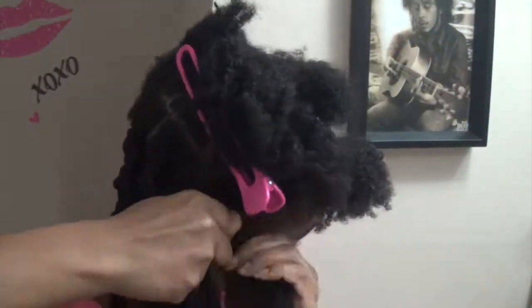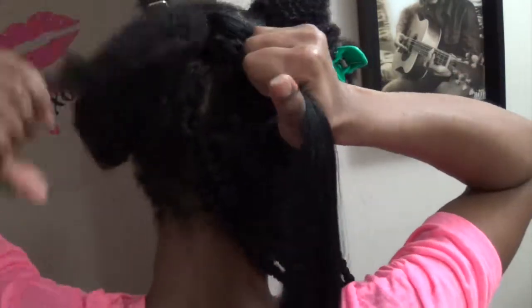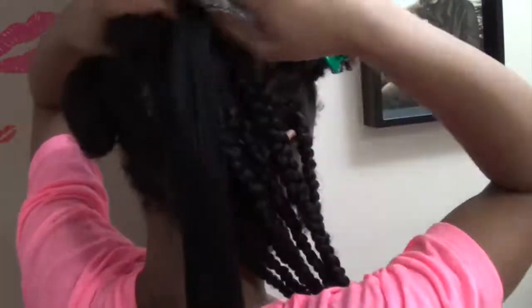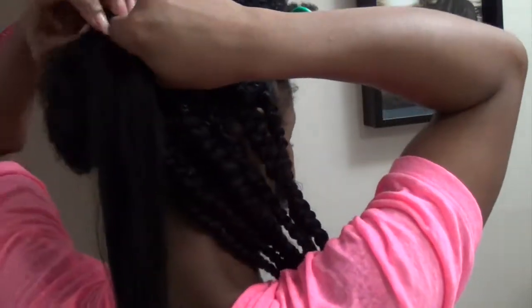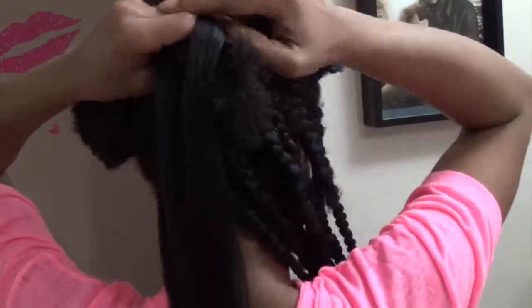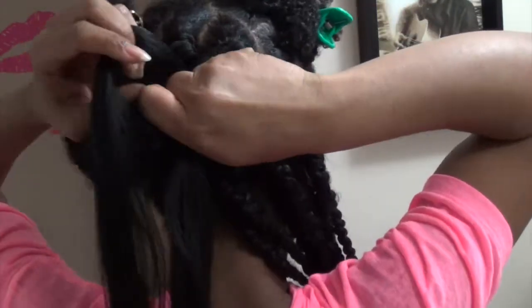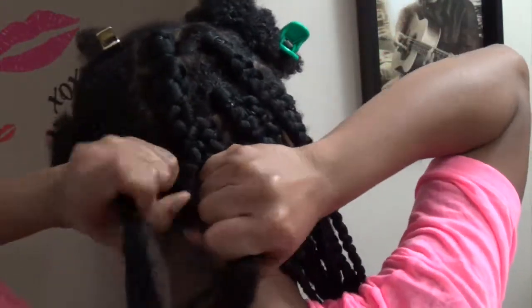If you just rubber band and braid by sections it'll definitely make it a lot easier. If you do any style like this in sections it'll be easier, and with me using bigger parts it made it go by a lot faster than usual. But with the parts being bigger and me using more hair, plus them being super long, it did add a lot of weight to my head and neck.